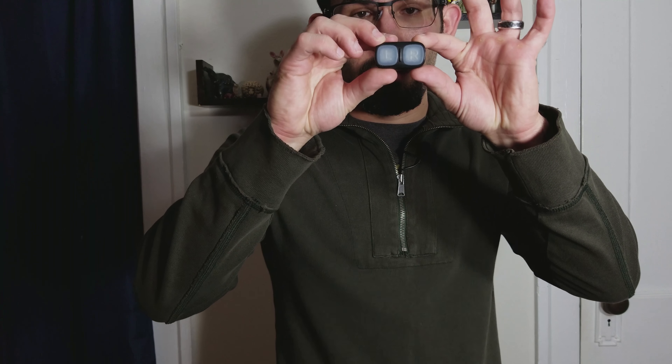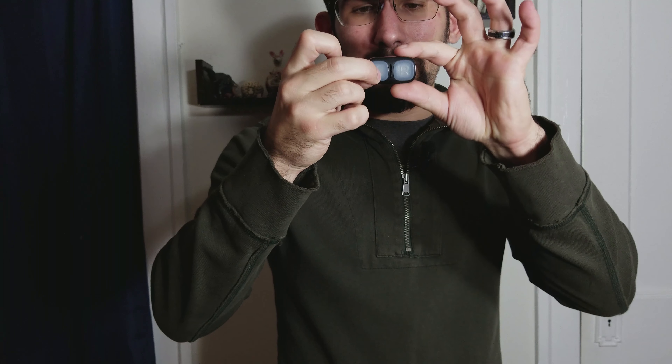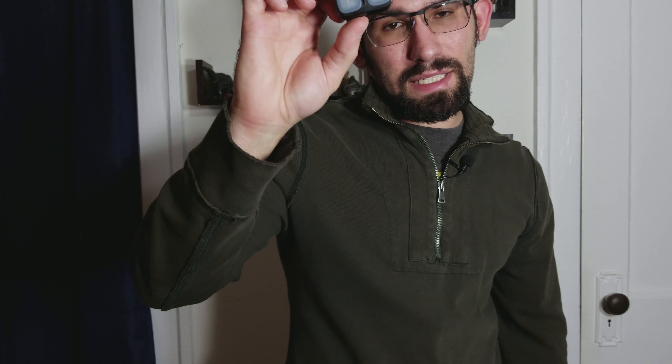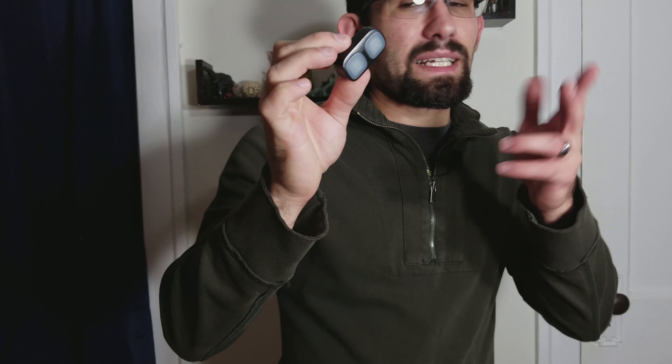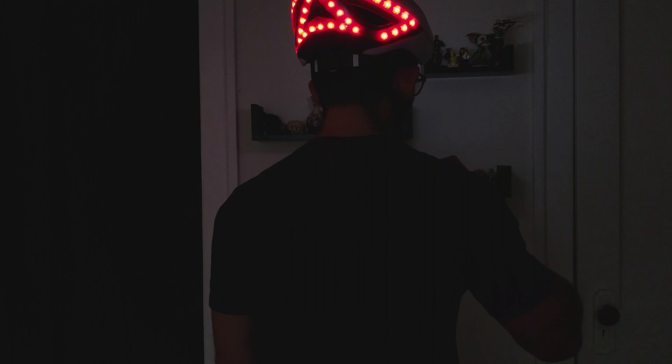The remote — this guy right here — also has the same magnetic charger. When you click it, it flashes to show which way you've selected. The remote also has an accelerometer inside, which is what detects when you're slowing down. If you speed up too quickly it also triggers because the force is in the other direction, so either forward or backward acceleration can trigger the braking signal.